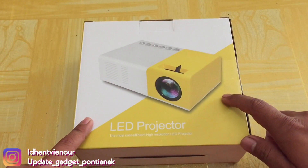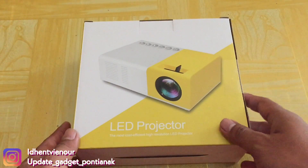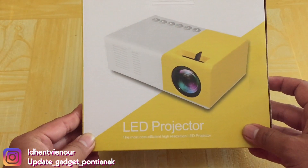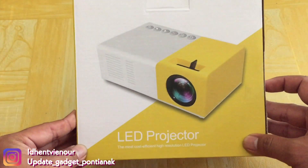Unboxing gadget-gadget terbaru. Kebetulan untuk video kali ini saya akan unboxing sebuah LED proyektor mini. Di mana ini harganya nggak sampai 1 juta, hanya ratusan ribu aja.